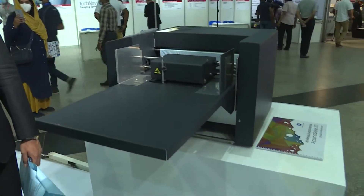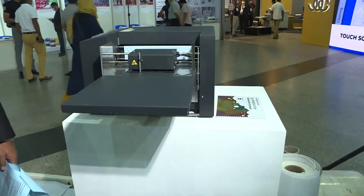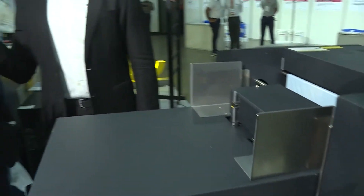This is also a product from Konica Minolta. This is actually for digital finishing — it's called Akira Shai. It uses foil: gold, silver, and other foils. So if you want to get foiling done, even on a single sheet, it can be done on this machine.